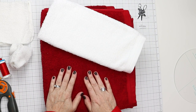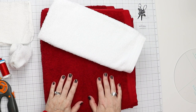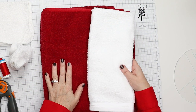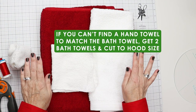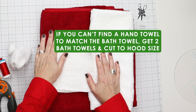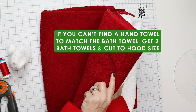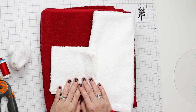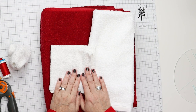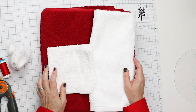Now, back to the perfect world versus other world scenario: red bath towel and red hand towel, white hand towel, white washcloth — that's the perfect world. If you can't find a red hand towel, get two red bath towels. That's what we need to get this done. It's going to be quick, easy, and incredibly cute. Let's get started.